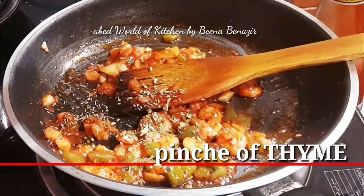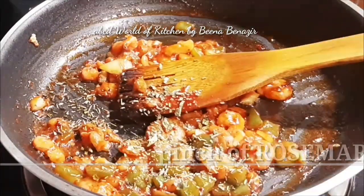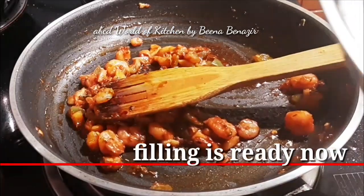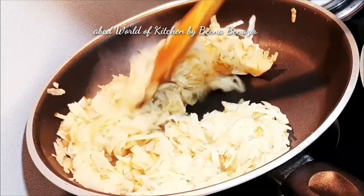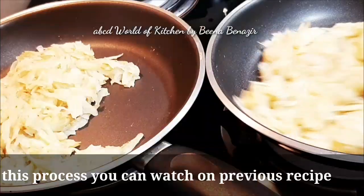We will put it ready. We will put the potatoes in the pan. We will bake on the baking tray. We will put the potatoes in the pan and replace them when they are done.